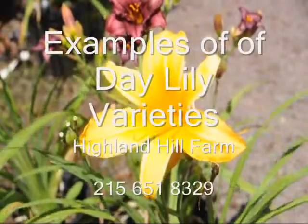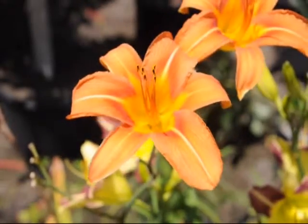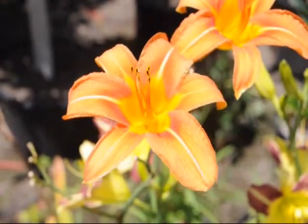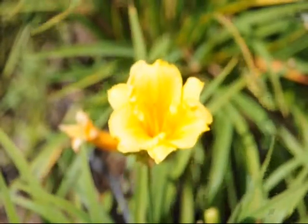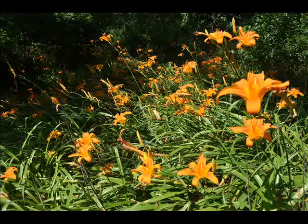At Highland Hill Farm, we sell many kinds of daylilies — tiger lilies and cultivars. If you need any of these, give us a call at 215-651-8329. Tiger lilies are exceptionally easy to grow and use little water or maintenance.